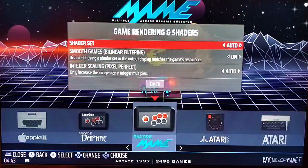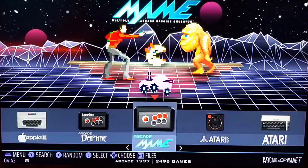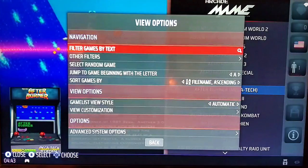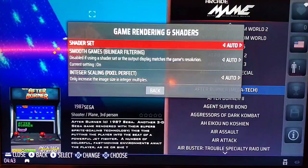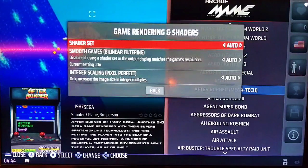Let's quickly take a look at doing the same thing for individual systems. Go into the system, then hit the Select button, which is also the hotkey. Select Advanced System Options, and from here go to Game Rendering and Shaders, just like we did for the full system. You can select settings for that particular system — for MAME, for example — and this will only affect MAME. If these are set to Auto, the system will default to whatever the primary system settings are.